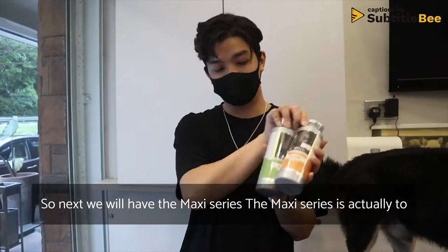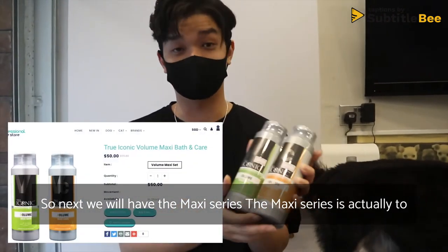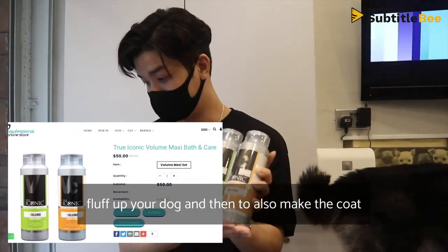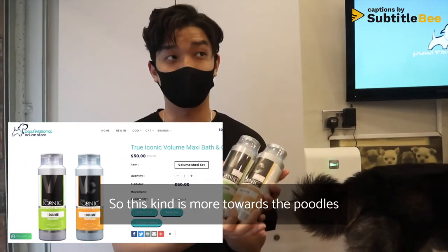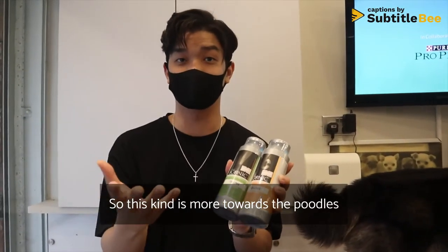Next is the Maxi series. The Maxi series is designed to fluff up your dog and make the coat denser and fuller. This type is more suited towards poodles and dogs that you want to fluff up.